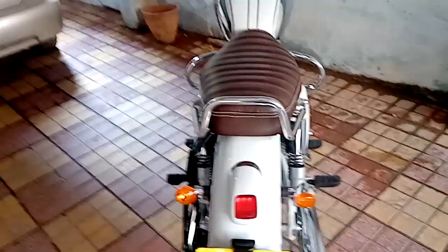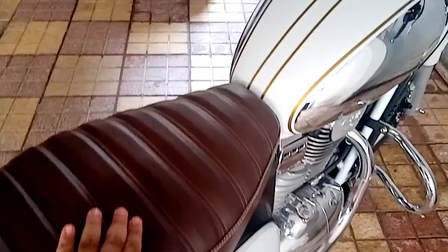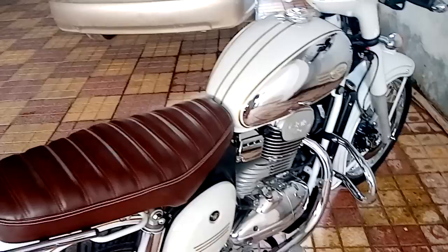The number is still pending, and the first thing you'll notice is I have made a custom-made seat cover for this bike with extra padding. This is much softer than the original factory-fitted seat.